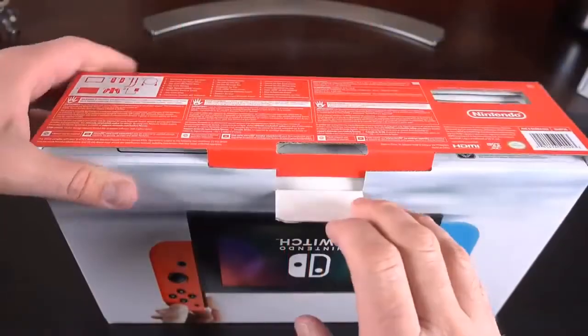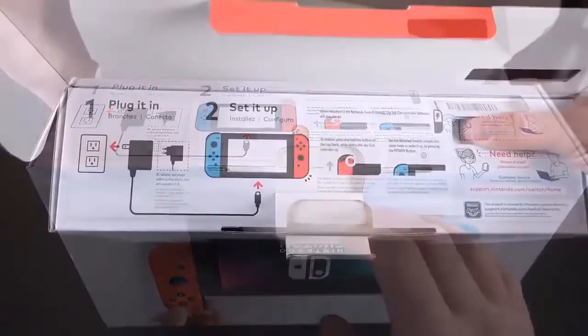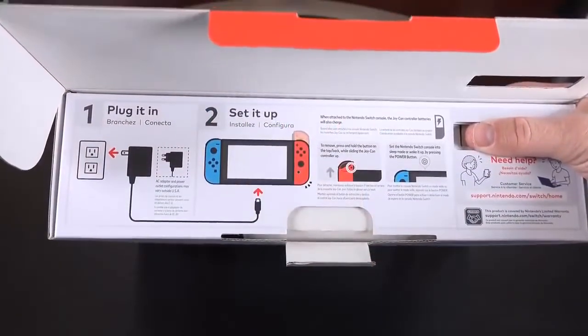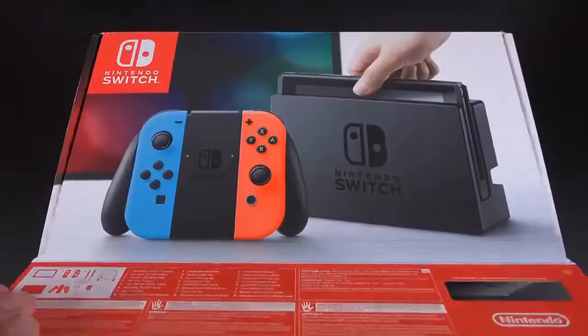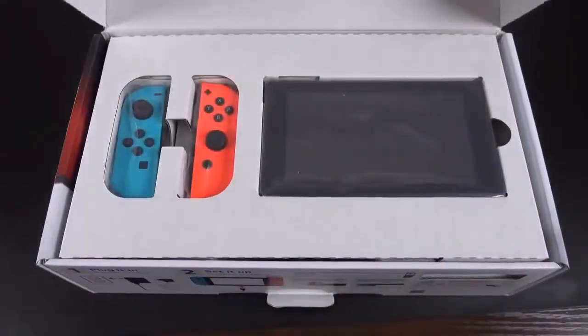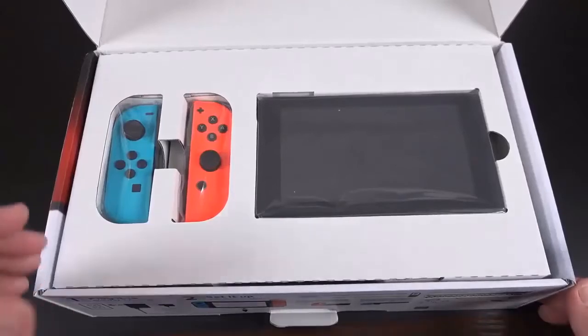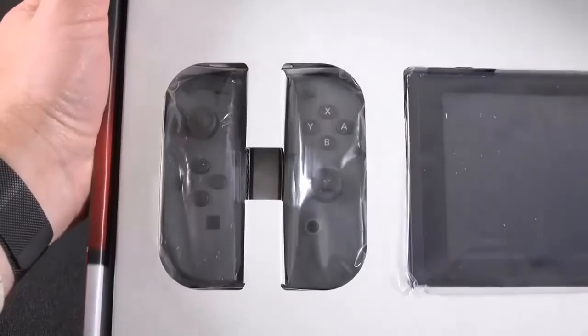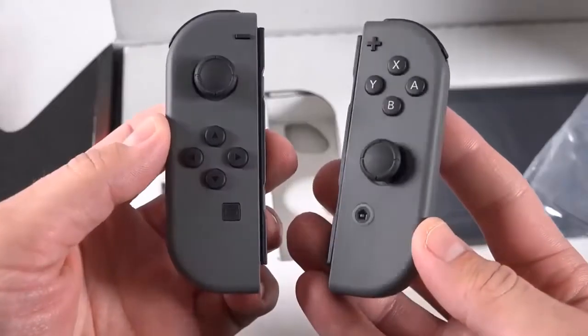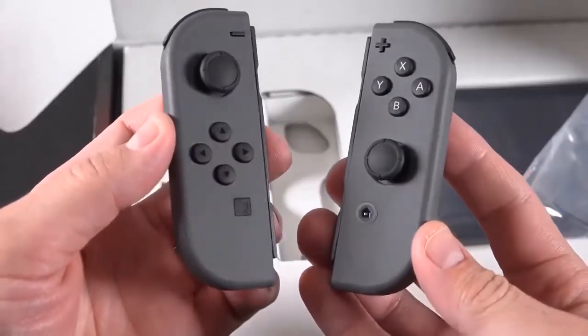Getting into these boxes, the first thing we'll see when we pop the lid is some instructions along the side — pretty basic, just telling you to charge it up and make sure it's ready to go. Lifting up the lid, we see the 6.2-inch tablet on the right and the two Joy-Cons. With the neon version we have two colors, but if you get the gray version they're just gray — that's the only difference within the packages.